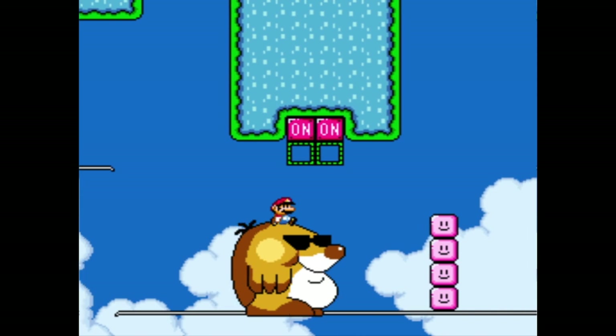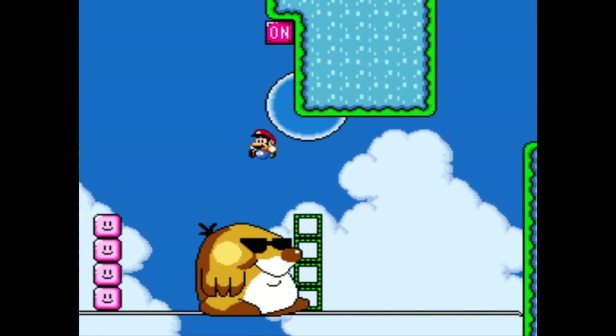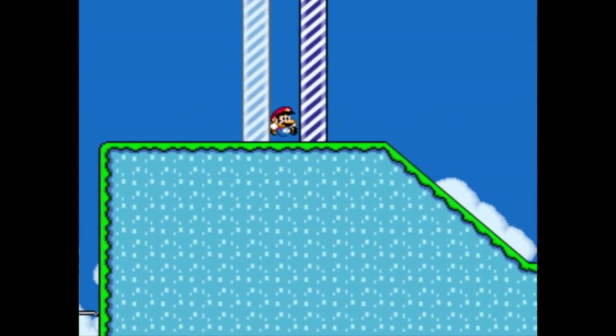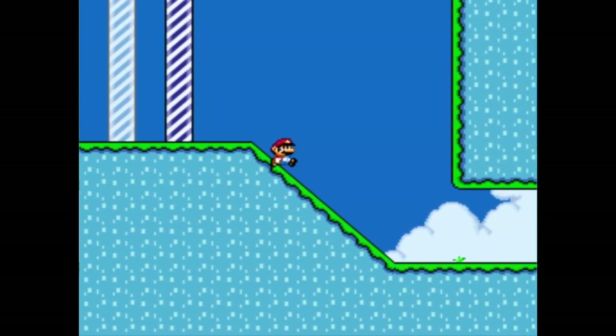I'm guessing I'm gonna have to turn this on — on and off and on and off. Round and round the passageways of the egg. Let's go. We solved the mystery of the Float Mole.